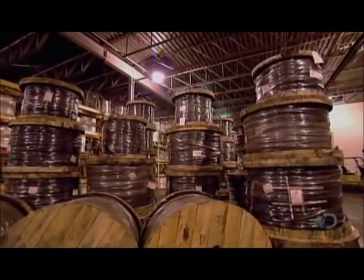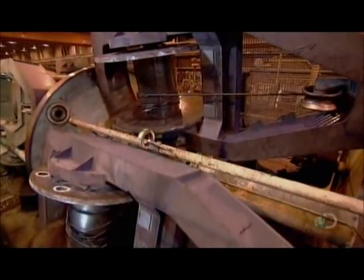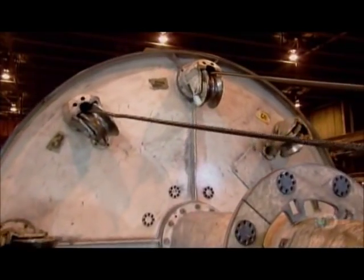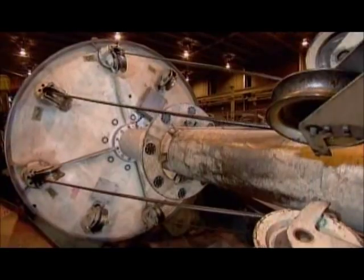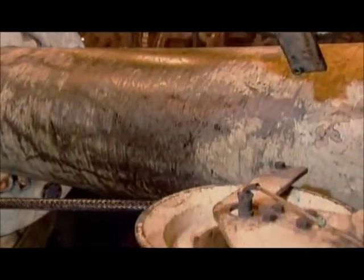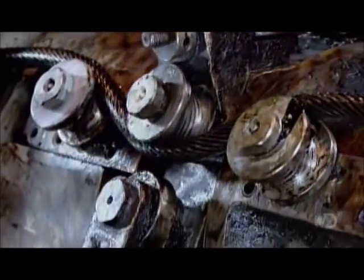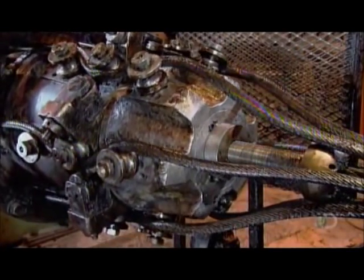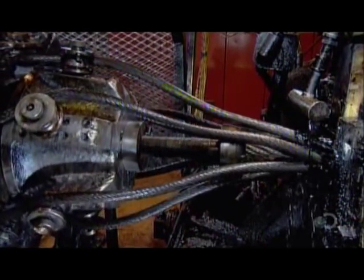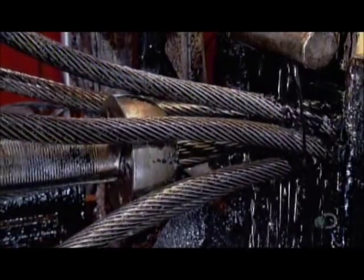Wire strands are by themselves typically used as structural support cables. To make wire ropes used in machinery and for heavy lifting, they take several of these wire strands and wind them together on a far bigger and stronger machine called a closer. They make this particular rope from six wire strands. Before the strands converge in the die, rollers pre-shape them into a corkscrew-like form. The strands then enter the die, twisting together over a core, which is itself a small steel wire rope.